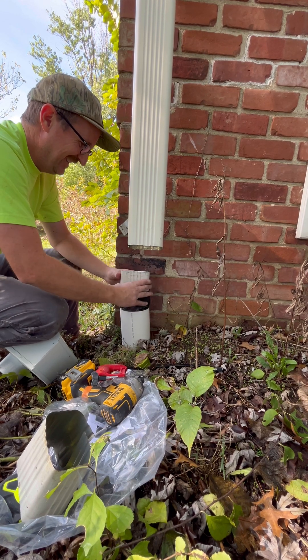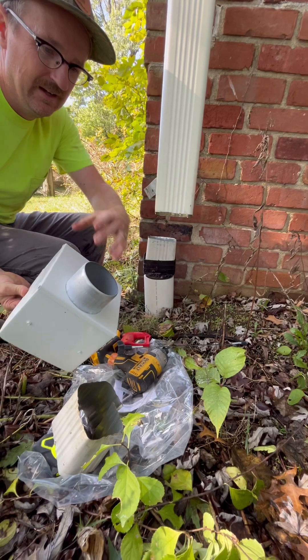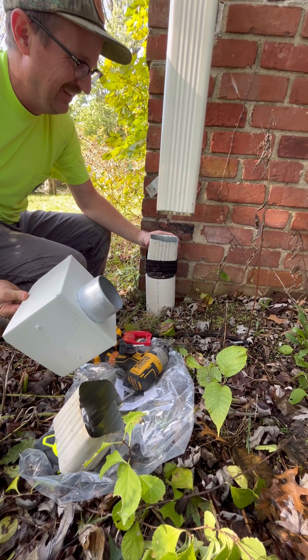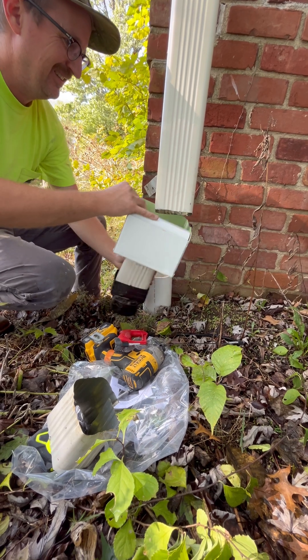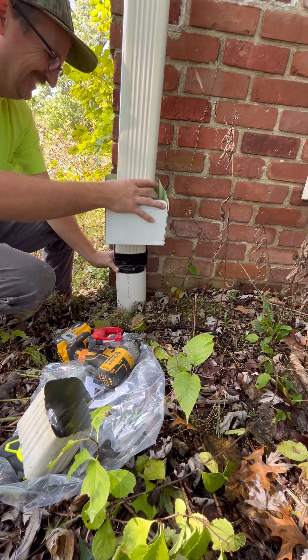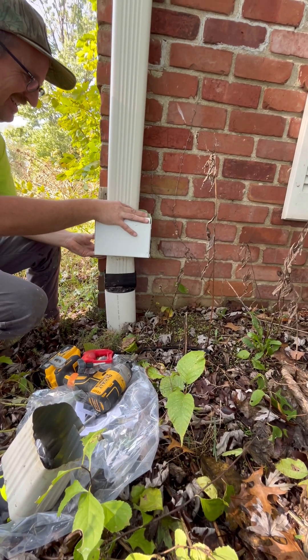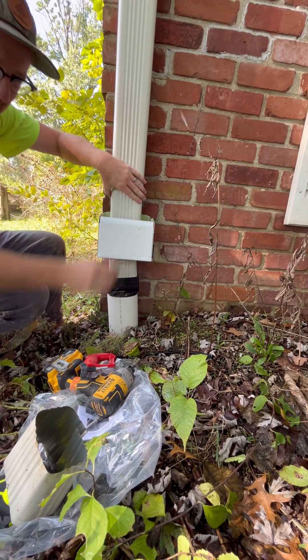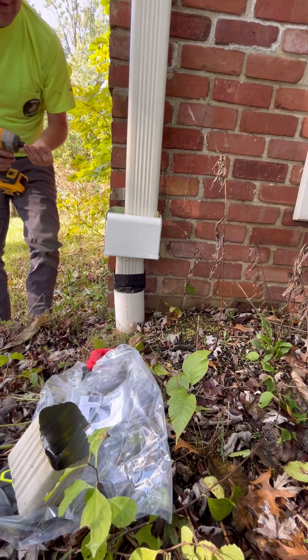We're going to take that bottom section, put it back in our downspout adapter that goes into the drainage pipe that goes to the cistern. We're going to angle it, and again this is where it helps to have that downspout off of the bracket, because then you can pull the downspout out from the house, angle it in, and then push it back up against the house and tighten that bracket back onto the downspout to hold that upper section.